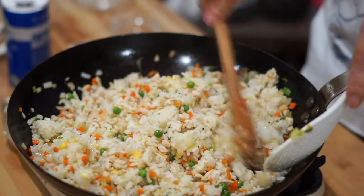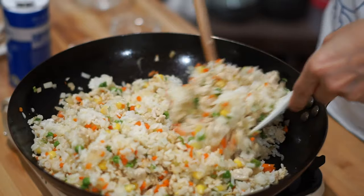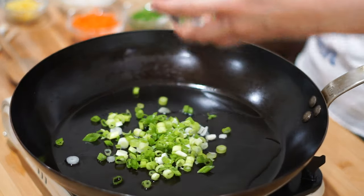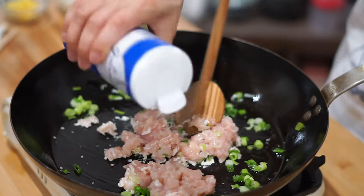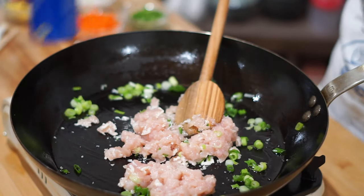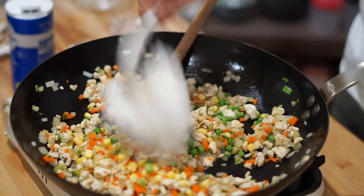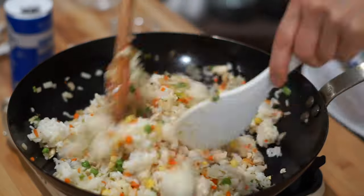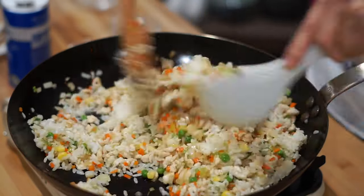Now let's get to the main event, which is going to be the fried rice. Since we prepped everything up and everything is going to be cooked swiftly, there's no way our fried rice can get ruined. Into a pan, let's add in a minimal amount of oil and fry up some green onions. After the green onions get a minute or two, let's add in the chopped chicken and season with a little bit of salt and pepper. Now we can add some carrots and any chopped veggies to get some really awesome flavor. Add in the rice, season with a little more salt, and make sure to thoroughly mix everything in.